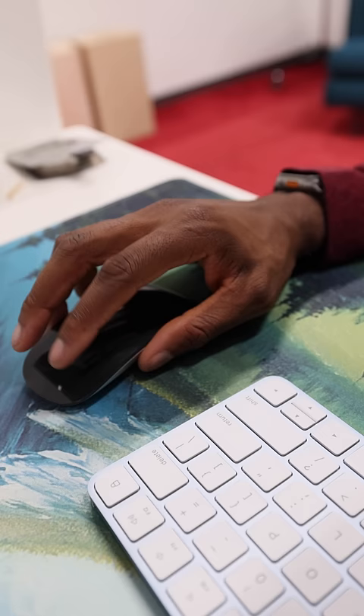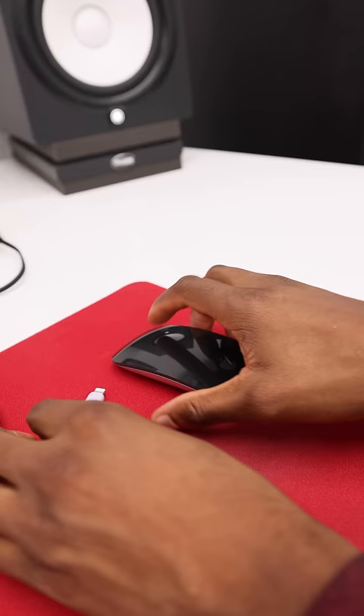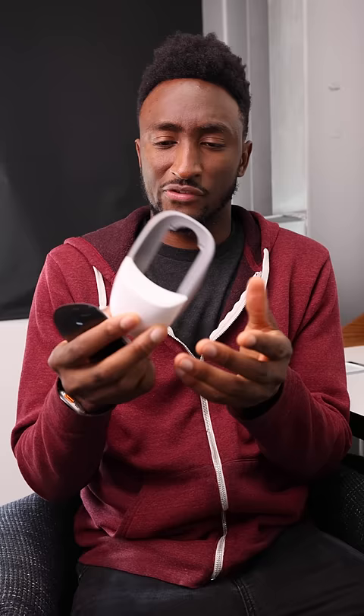Just as a refresher, this is Apple we're talking about — the richest technology company in the world. And this is the mouse they ship with their computers. It's the best they could do, somehow — it's terrible. It somehow has two fatal flaws. One is that it's an ergonomic nightmare for anyone who doesn't have baby-sized hands. But then two, when the battery finally dies, the charge port is at the bottom, so you can't use it while you wait for it to charge. It's hilarious.